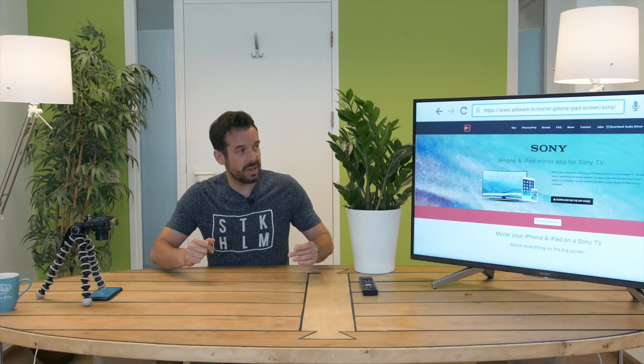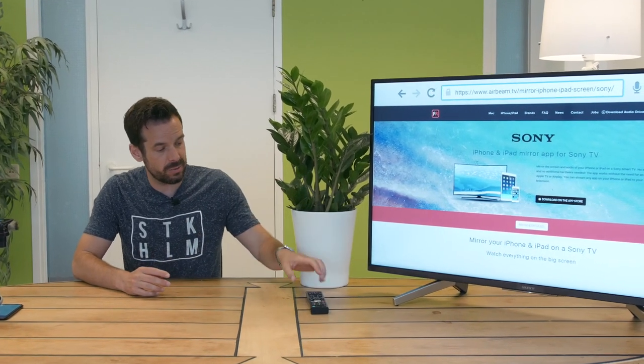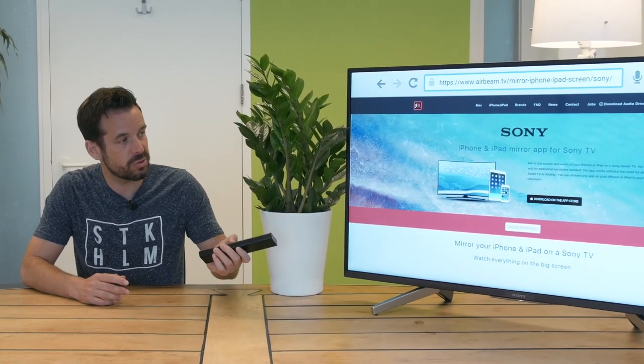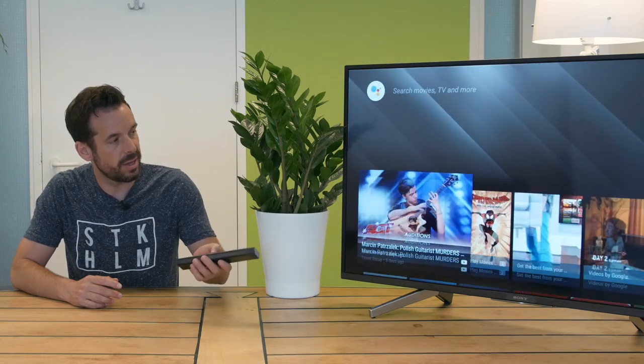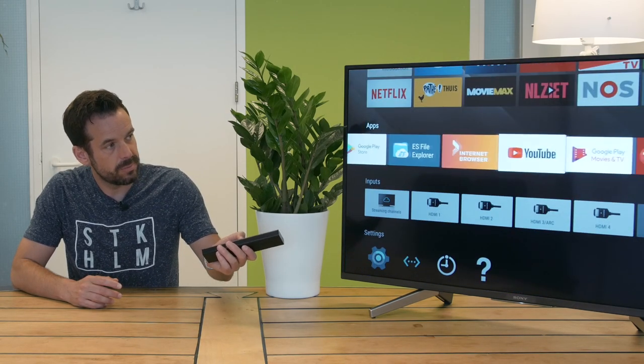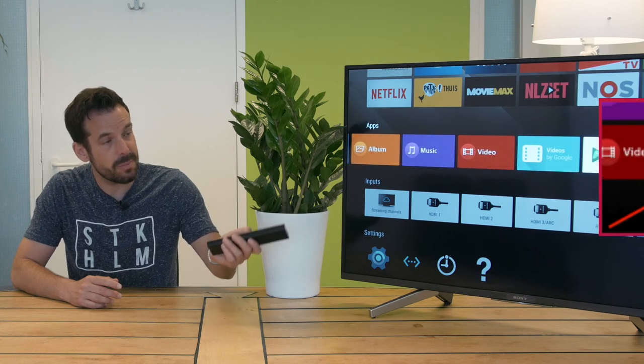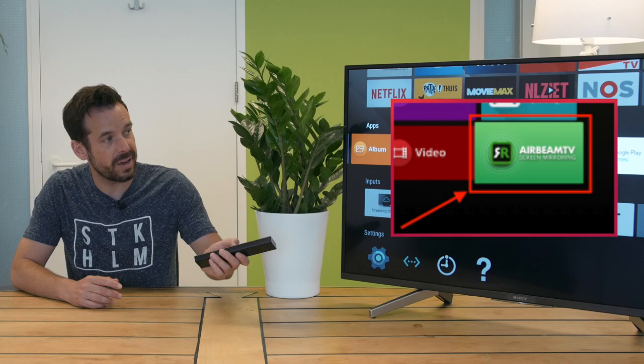So once we've given the TV and the internet a second to install that app in the background, we can head back to our home screen on the TV and then scroll down to our apps, where we should find the AirBeam TV app. So let's open that now.